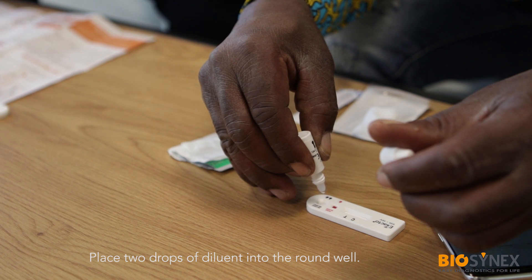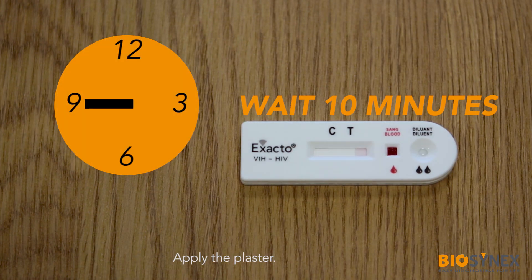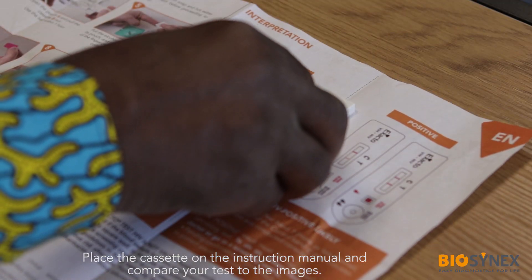Place two drops of diluent into the round well. Wait 10 minutes before reading the results. Be careful not to wait longer than 20 minutes. While waiting, apply the plaster provided to the punctured area.